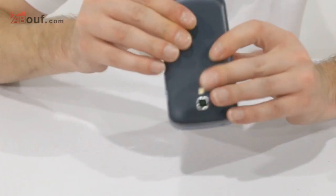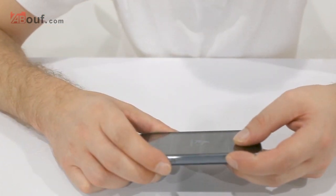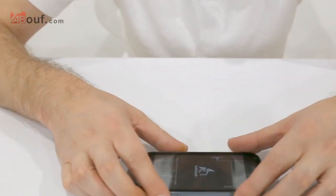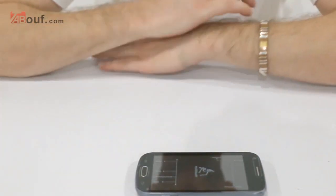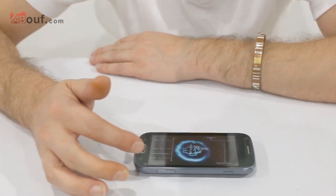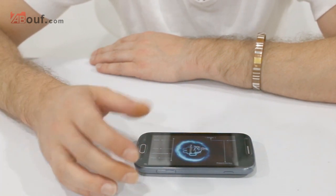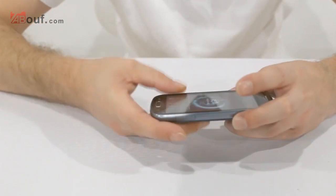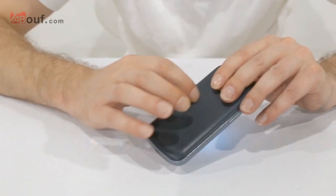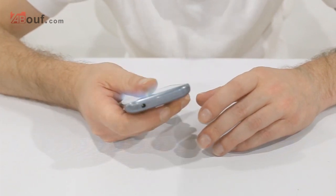Put the back cover back on and we're all done. Turning it on now — shouldn't take too long. Like I said, it's Android 4.0. It's quite fast and extremely light — I do like the textured back, it gives it a good grip in your hand so you're probably not going to drop it so easily.